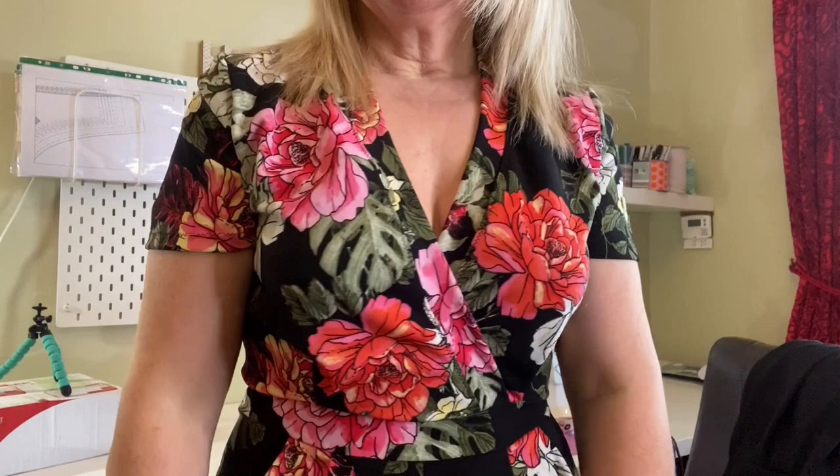Hello and welcome back to part two of the Dear and Doe Sirocco jumpsuit sew-along. I'm wearing it and loving it, and I hope this video helps you. If you watched part one and have any questions, put them in the comments below. If you make one while my sew-along is going, tag me on Instagram — I'm beyondthepinkdoor.